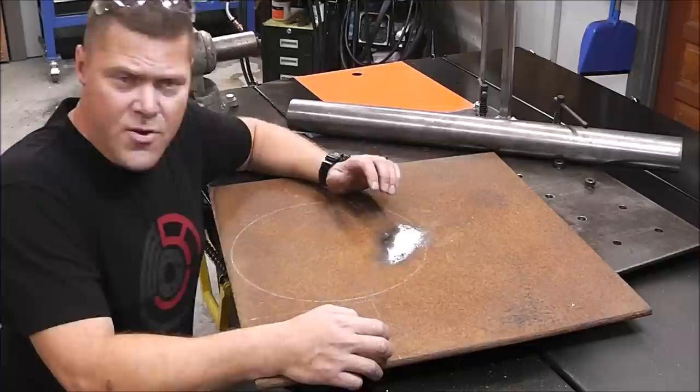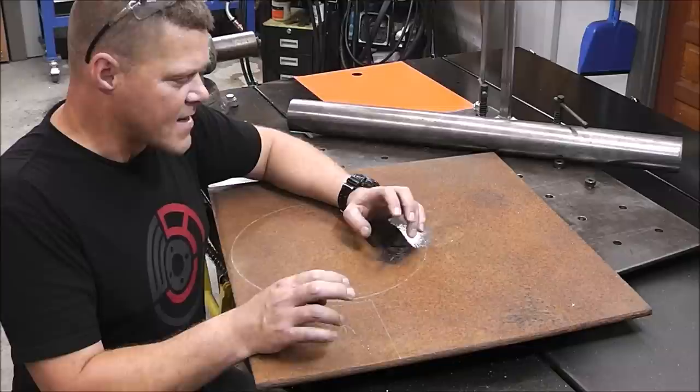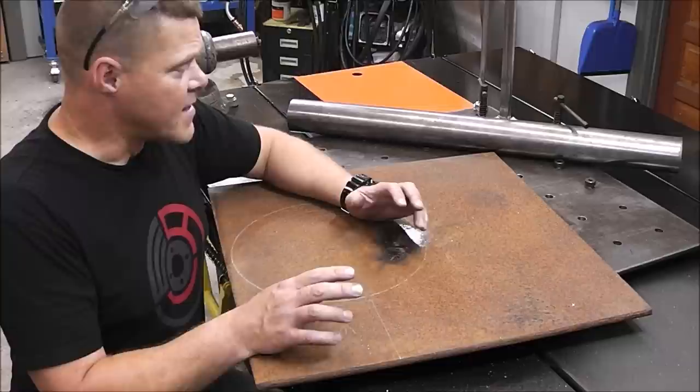You could do the same thing with a piece of string, but it's a little harder. You could cut this out with an angle grinder or a cutting torch, but we're going to use a plasma cutter — that'll be the fastest way. I've got an inexpensive budget plasma cutter that works awesome.